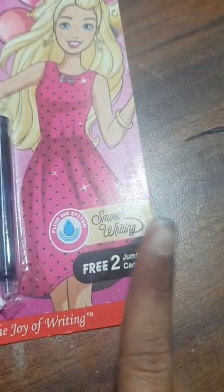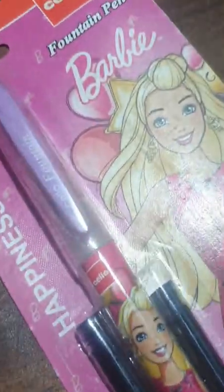Hey guys, today I am live with Salo fountain pen. Let's unpack this with you guys. There are two jumbo cartridges. Look how cute it looks.